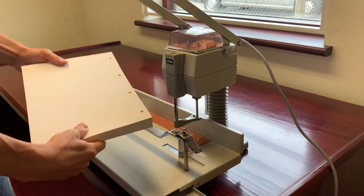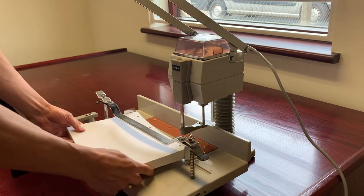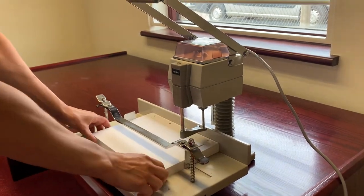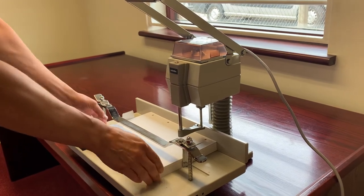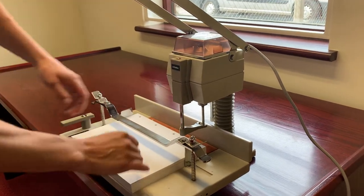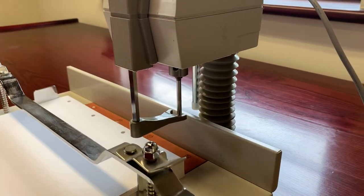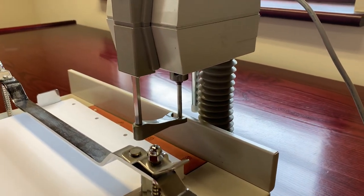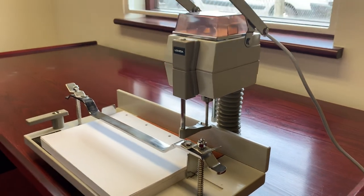So you can do different size work, you can do sample cards, anything you really require. This is 250 gram card that I've just drilled, and you can get different drill bit sizes — 3mm to 6mm diameter — which you can purchase separately. So that's the VS-25 Ushida paper drill.